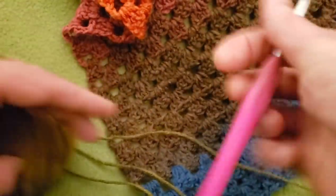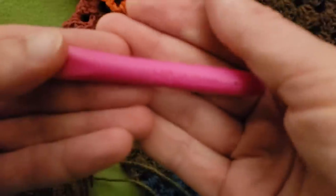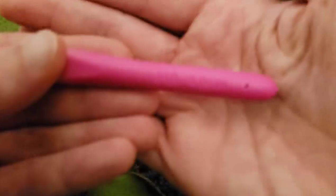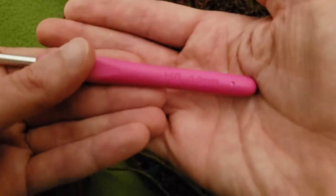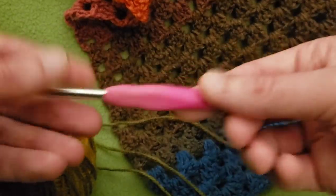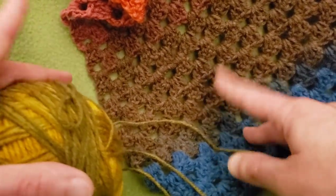I'm going to be using some of the leftover yarn from this shawl, and I'm going to be using a size H, five millimeter hook for today's example. And without further ado, let's get started.